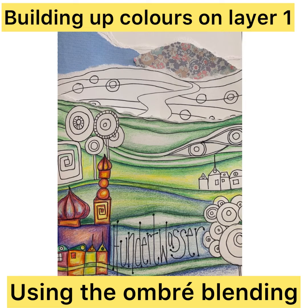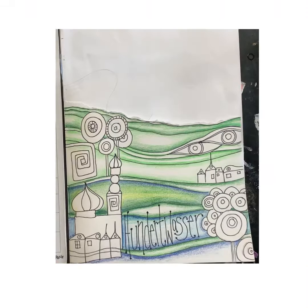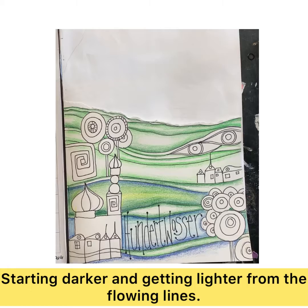Now we need to start applying our knowledge of ombre blending into that front foreground layer. Remember that the ombre works better with harmonious colors — those that are closer together in the color wheel — because they will blend through more gradually.